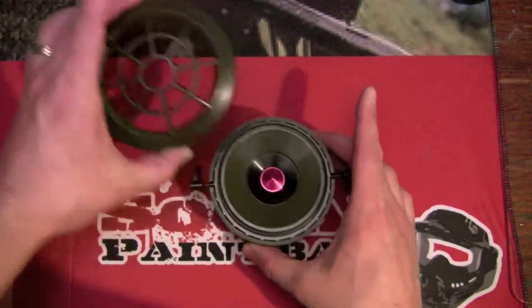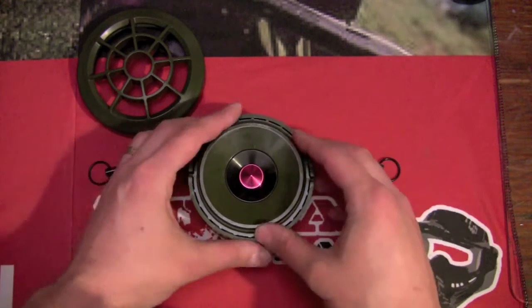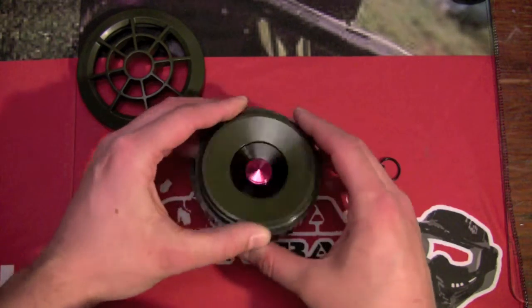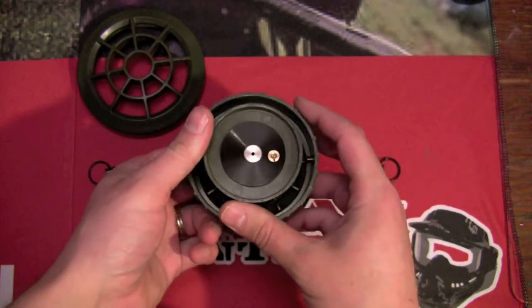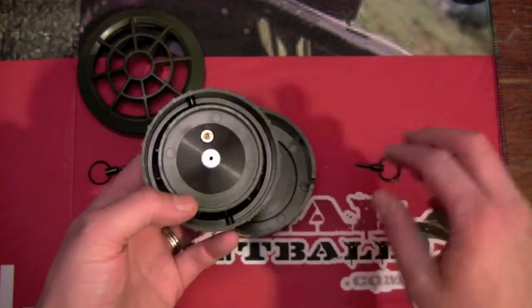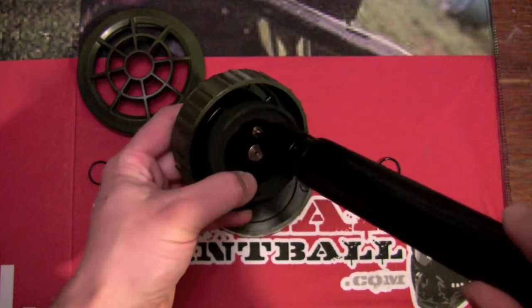Let's take a quick look. This top part unscrews. You've got your safety pins here — those can be removed. And what we'll see here is the core with the CO2 RAM in it. Flip this over — this is where you charge your device with CO2.